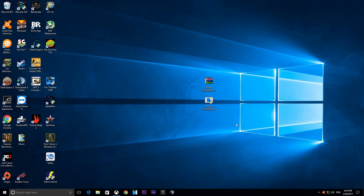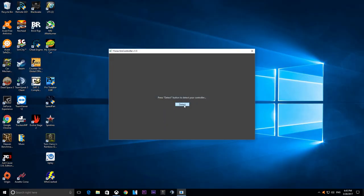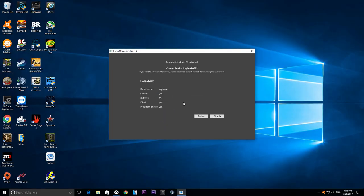With your wheel already connected and set up — ready to go as it would be for any other game — simply double-click to run the program and press Yes. Hit the Detect button and it should recognize everything connected to your computer. For example, it detects my Logitech G29, pedal mode separate, clutch yes, 15 buttons, steering wheel D-pad, and an H-pattern shifter connected.